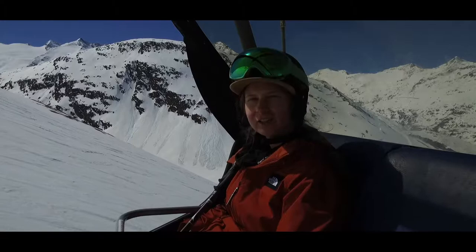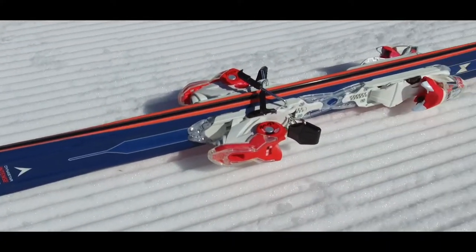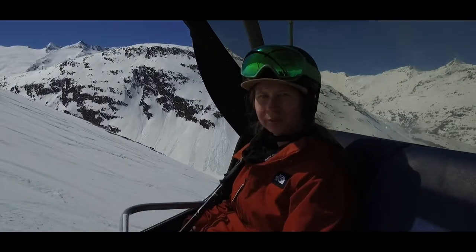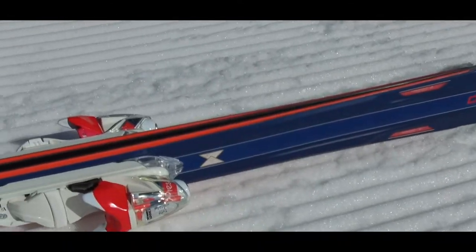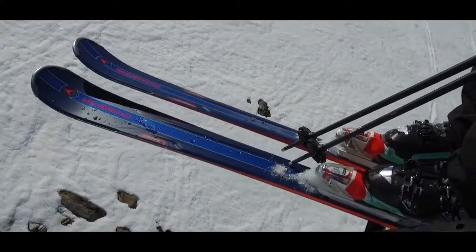I'm skiing the Dina Stark Intense tent at the moment, a women-specific ski. They work really nicely in these sorts of conditions. It's starting to soften up a bit from getting a bit harder, but they work really nicely even when it's a bit harder. It cuts through really nicely — quite light, softer ski.